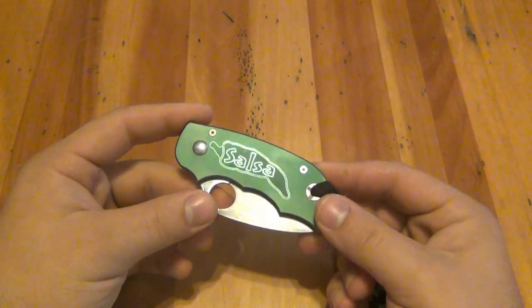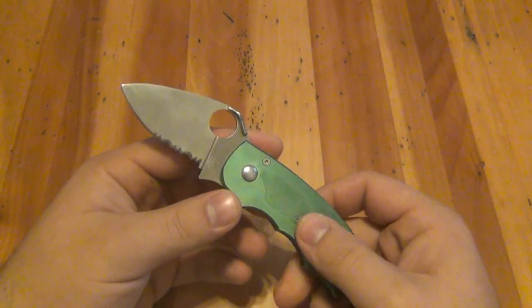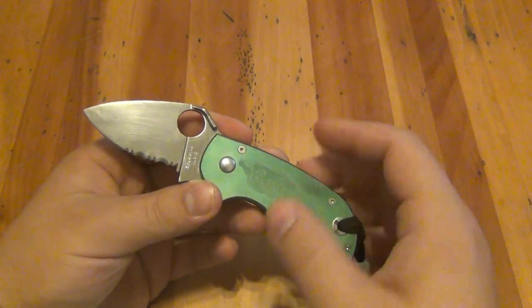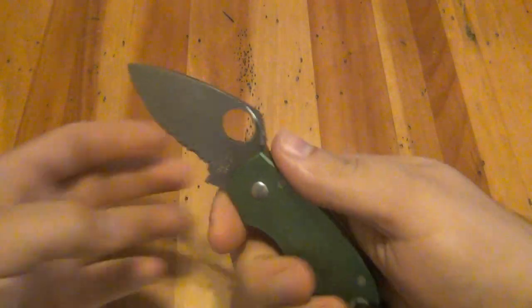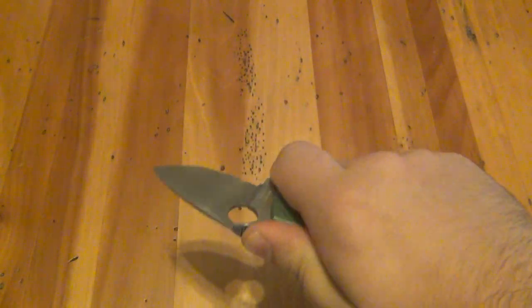The whole concept behind these was Spyderco's little big knives — literally shorter knives, but beefier and wider. It gives you the whole feeling of having a larger folder in your hand. You feel very sturdy. It just feels really good and it does — it feels great in the hand.